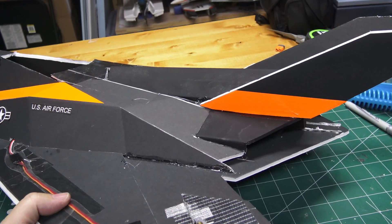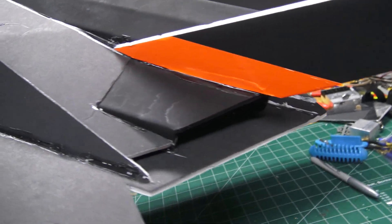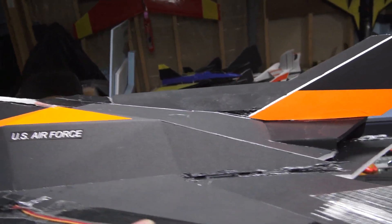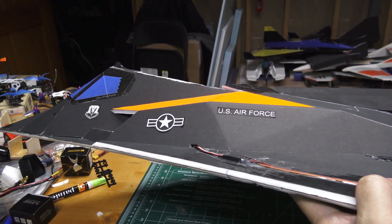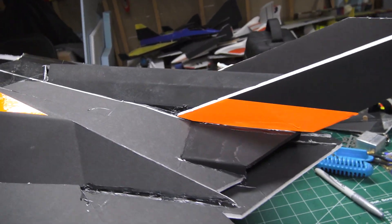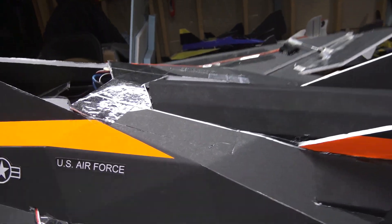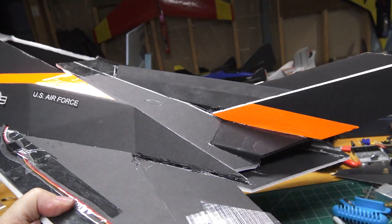I finished up the quick back end of the plane — got the EDF in there, tail fins on, and made some quick pieces to cover up the gaps left on the sides. It does look a little hokey with that big thrust tube bulge out the back, but again this is just for a test flight to see how it flies. If it works out okay, I'll probably size up the plane a bit to reduce the size of that thrust tube hanging out the top. I did put tape over the bottom cheater holes.